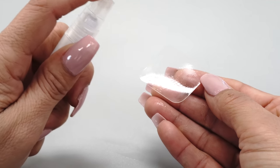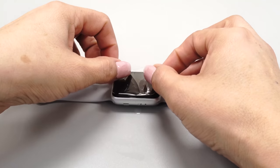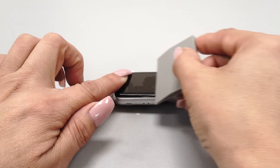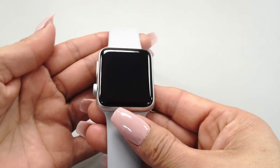Hello everyone and welcome to the installation video for your Illumi AquaShield screen protector. Today we're going to walk you through the steps for installation. We recommend performing the installation at night before bed to avoid waiting for the protector to dry.